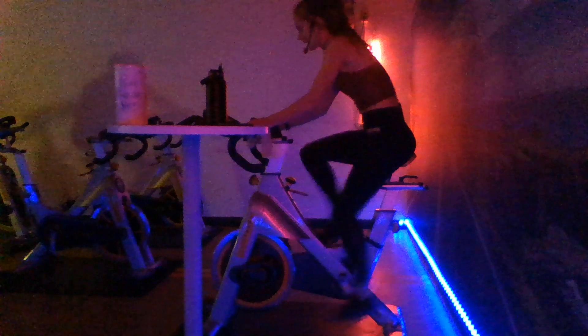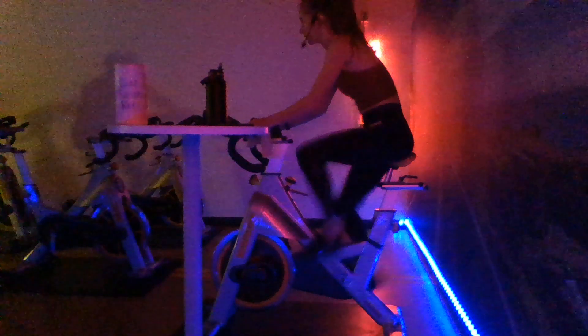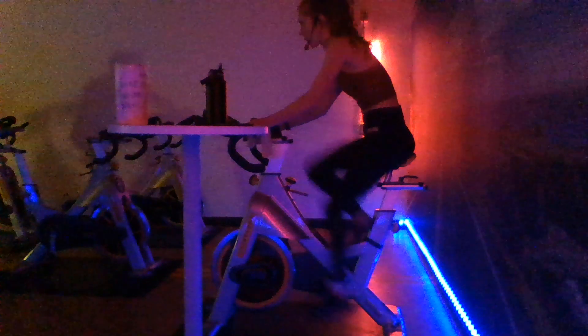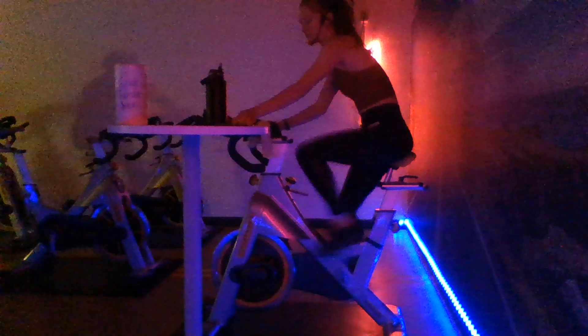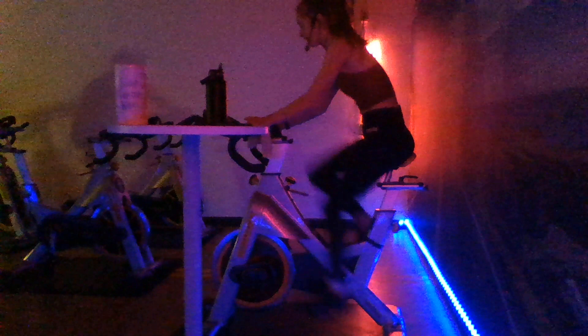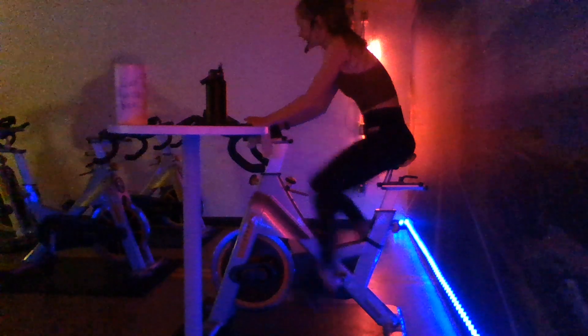First sprint of the night - pick up that pace, let's go, over 100. Hold that pace here. 10 seconds down, you got 20 to go. Halfway there, let's go, hold that pace, sprint it out. All the way through this 30 seconds. Three, two, one - drop it back down. 15 seconds, we're going to catch that breath.